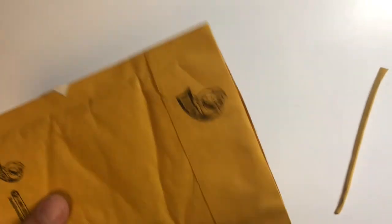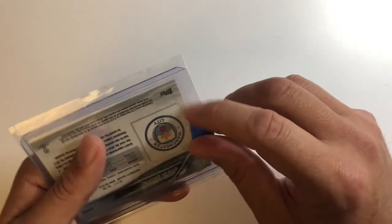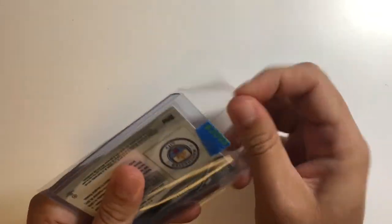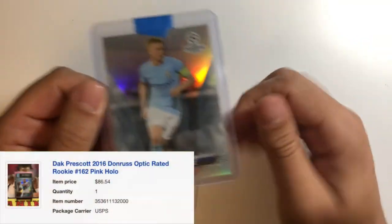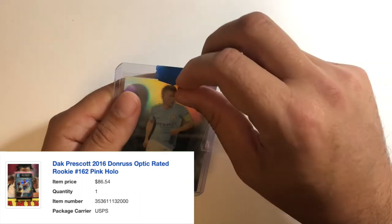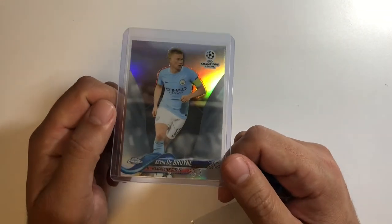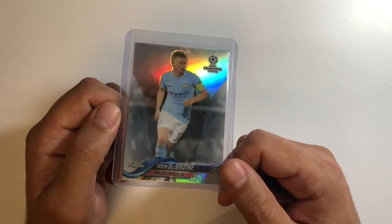Some of the other quarterbacks are already so expensive. I'd love to get more Baker — I did grab that orange Baker, but I'd love a higher-end card of him. His prices are extremely high; there's so much hype baked into the Browns this year. Alright, let's see here — this is another Kevin De Bruyne from the 2017 Topps Chrome soccer set, just another De Bruyne refractor. I saw the other day he's in the running for UEFA Player of the Year.